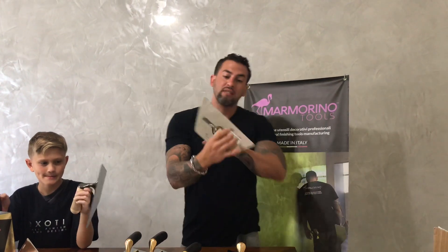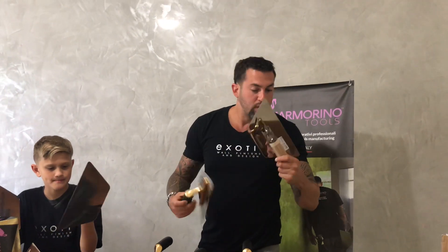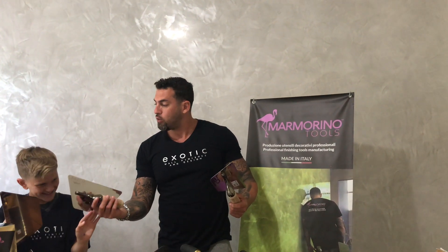So then we have the X Exotic Line trowel, the gunmetal black — very elegant as well. So we have the gold, the gunmetal, and then we also have the gunmetal burnishing trowel as well. Very beautiful look. So you have your whole set.